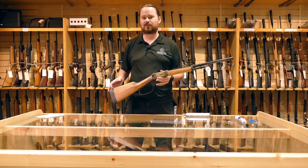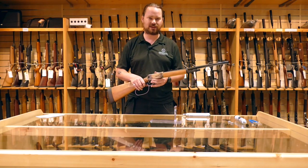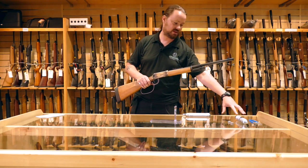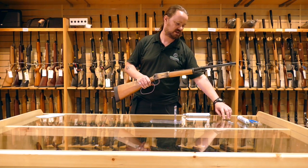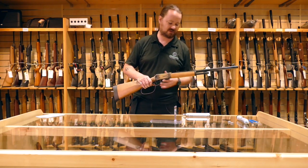It fires at around six foot-pounds in power. It uses the 88 gram CO2 cylinders here. This is what you get in the box by the way — a little loading tool, two magazines, a little screw tool at the back, and an 88 gram CO2.